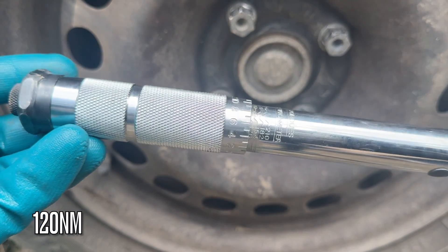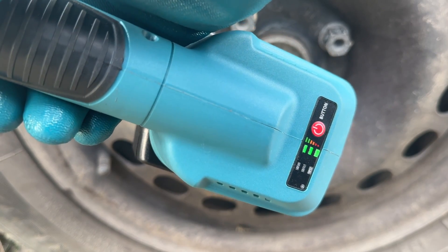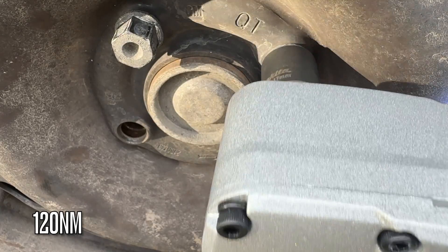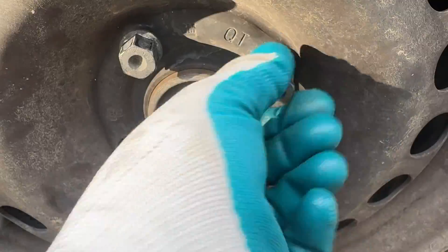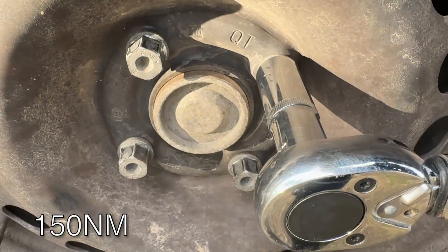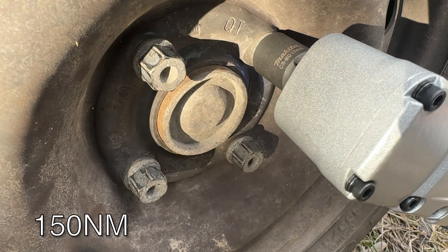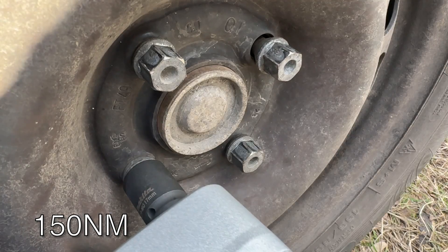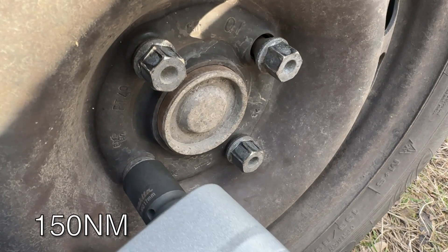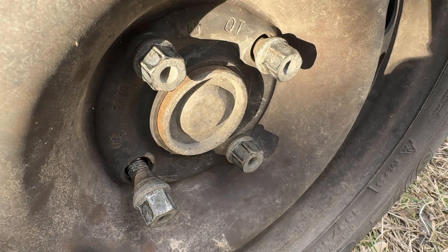Commencing testing with 120 Nm. Three bars, no auto-stop, let's give it a go. It did struggle quite a bit, but in the end it got the 150 Nm.